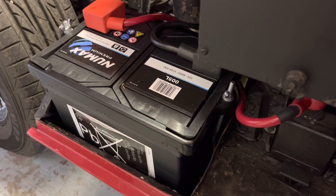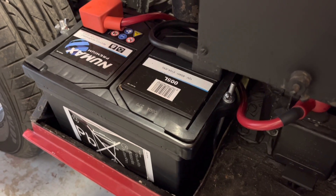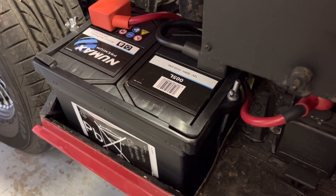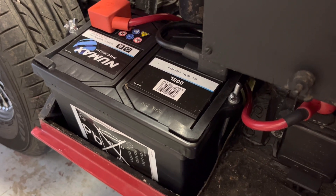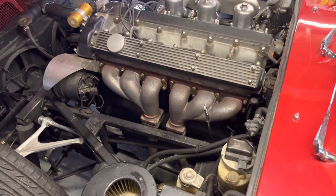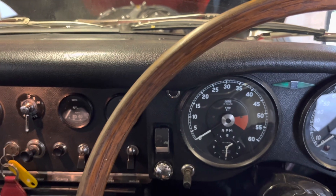The car previously did not have a battery clamp, so we have put in a standard Jaguar battery clamp. It required a new battery to be fitted due to size — the previous battery was too big to fit with the clamp. So it has a new battery as well as a new battery clamp, and at the same time all the terminal cables were replaced, which has given much more voltage to the starter motor and helps the car spin over a lot more quickly.